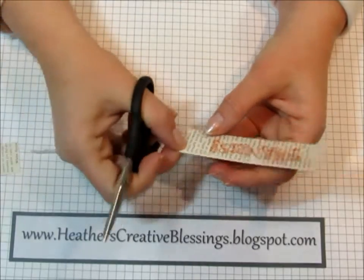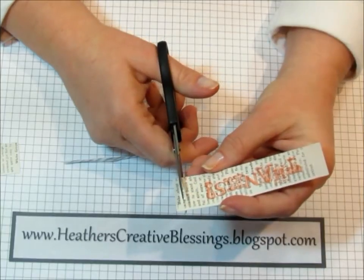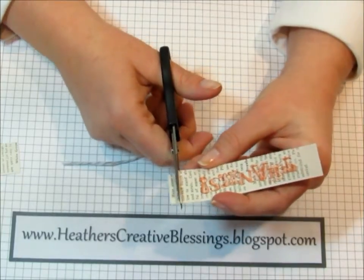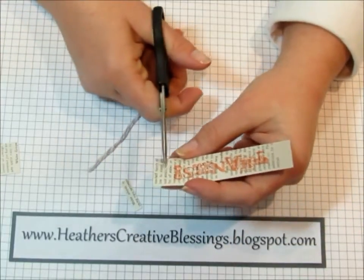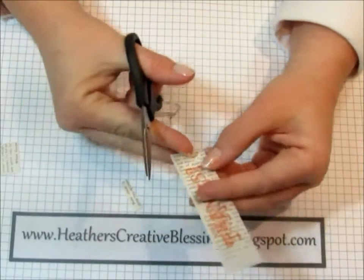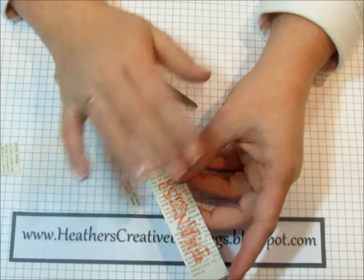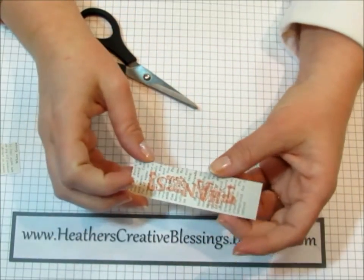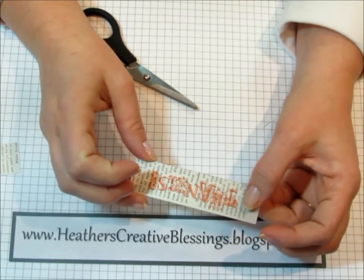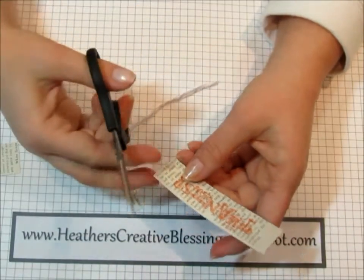I'm just going to cut it basically in half — it doesn't really matter exactly where. I just need maybe half an inch at the end of the sentiment. And if you want to make this right now before Celebration happens, almost any sentiment would work — celebrate, happy birthday, or Thanks a Million from Wordplay would work too.